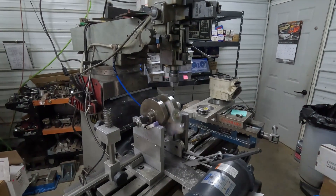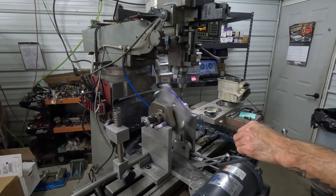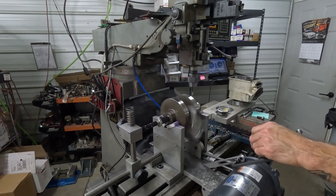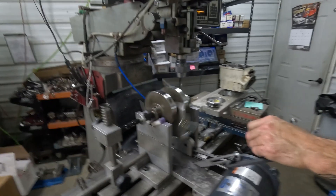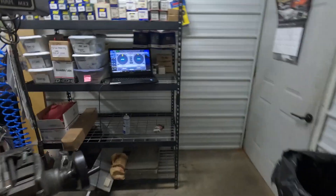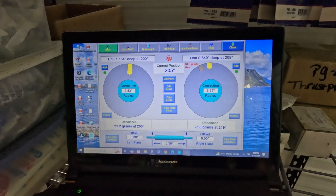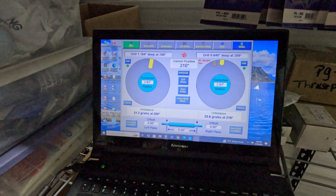So we're at 31 and 19 — it's getting better. The left side is about 10 grams better and the right side is about 5 grams worse. So we'll have to stop on the right side and drill it on the left side.